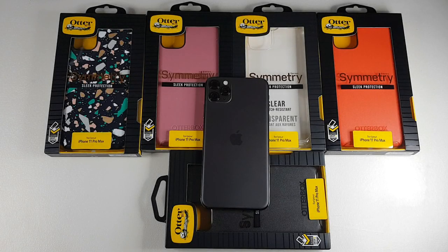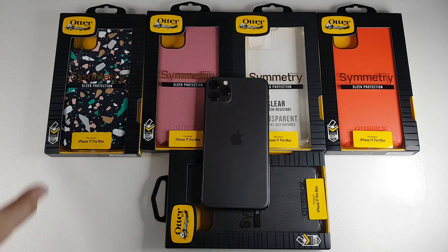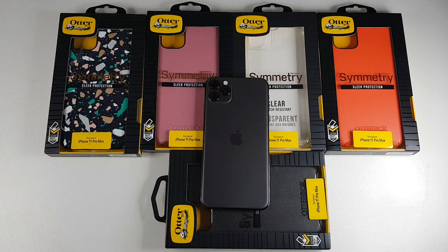Hey, what's up guys. Meg here with DroidTech and in this video we're going to be looking at the infamous line of Otterbox Symmetry Series cases for the iPhone 11 Pro Max. So without further ado, let's get this video started.